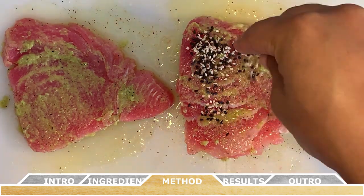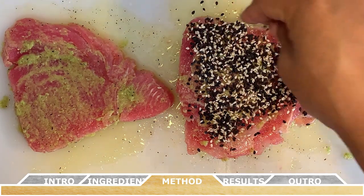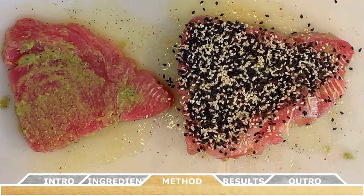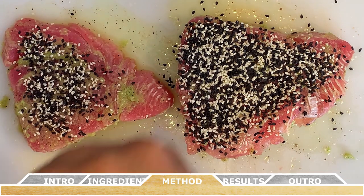Now the fun part — gently sprinkle the combined sesame seeds onto the top surfaces of each tuna fillet first, making sure you cover as much of the flesh as you can. Don't forget to gently press the sesame seeds into the flesh of the tuna so they don't fall off so easily.